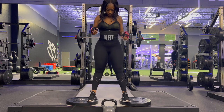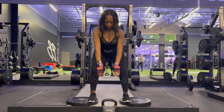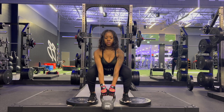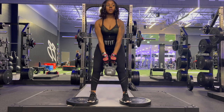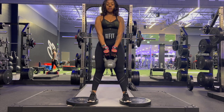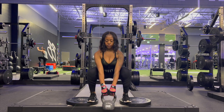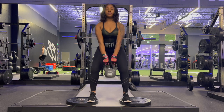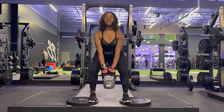Here I set up for my kettlebell deadlift. I placed two weights on the side to get a little extra height so that when I'm coming down I can have a deeper dip. The dip is pretty deep and then you have to lift up from there by using your thigh muscles — your quadriceps, your hamstrings, literally all of your legs — to push your body up and pull the kettlebell up.